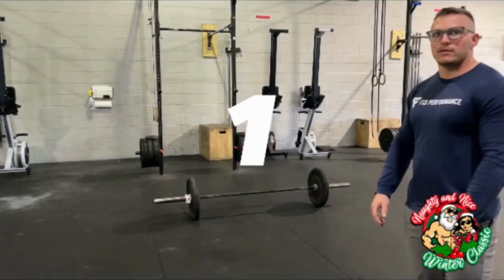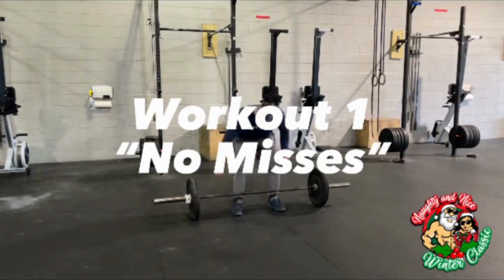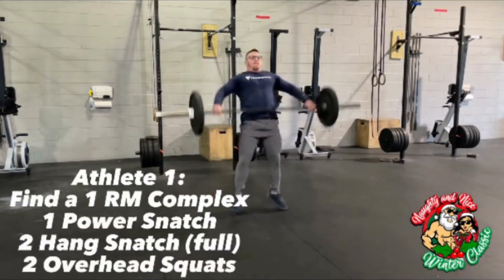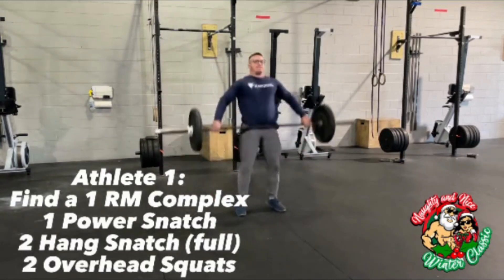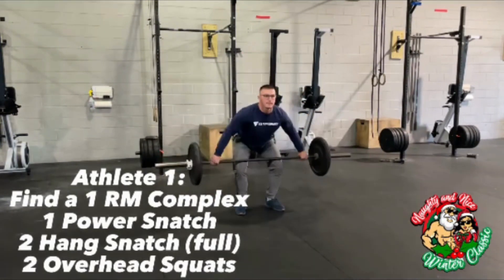The naughty and nice workout one is called 'No Misses.' At 3-2-1 go, athlete one comes out on the floor and finds a one rep max complex: one power snatch, two hang squat snatches, two overhead squats.